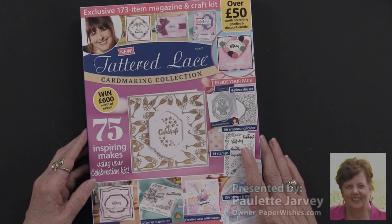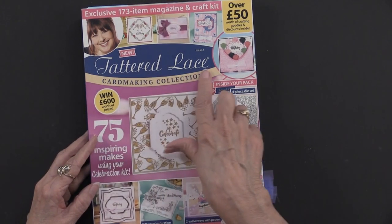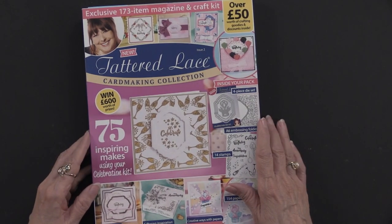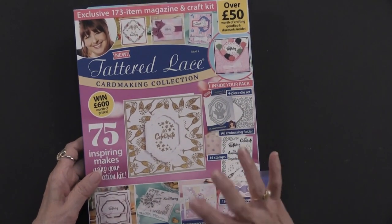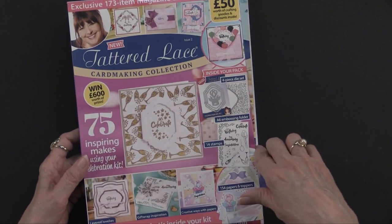Here is a brand new box kit and I'm delighted to share it with you. It is featuring the work of Stephanie Waitman, also known under the Tattered Lace brand name, and she does beautiful work. This is a box kit so it comes in a box and it also has tons of goodies, and you're going to get a taste of that as you look at the front of this.